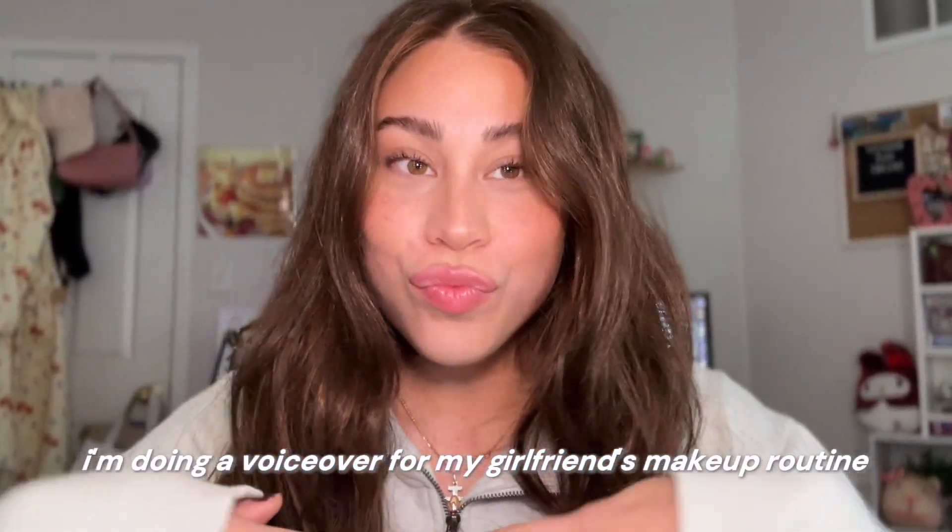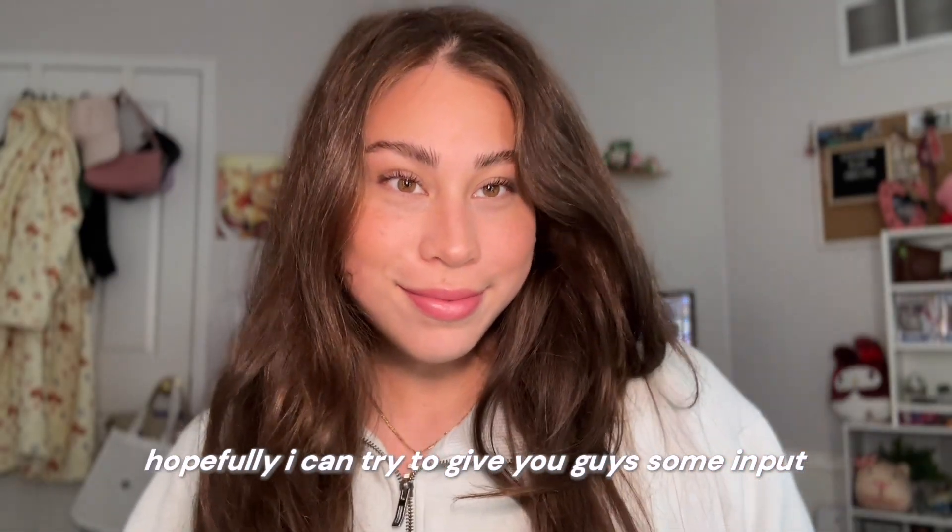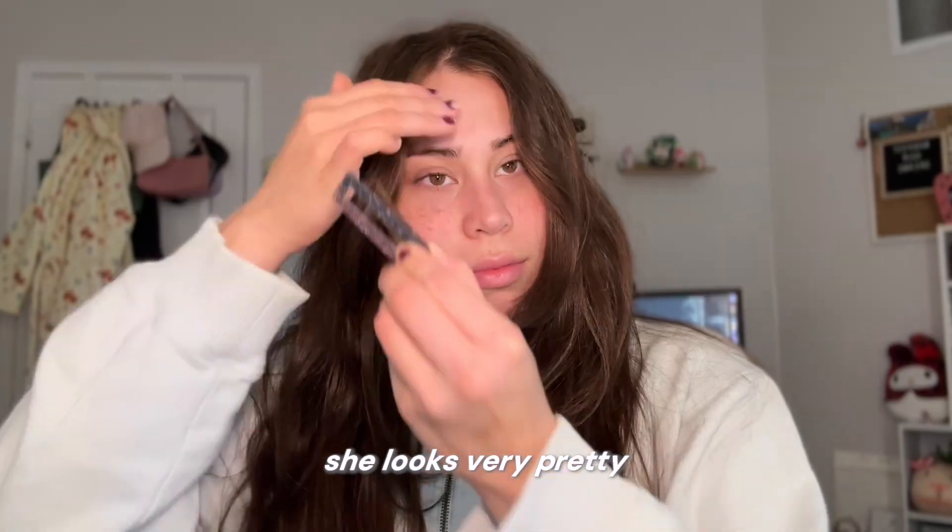I'm doing a voiceover for my girlfriend's makeup routine. I don't really know a lot about makeup. Hopefully I can try to give you guys some input. She looks very pretty.